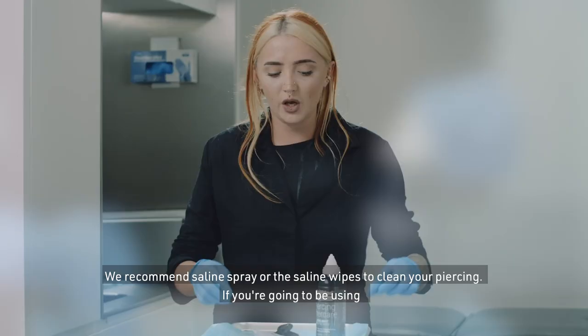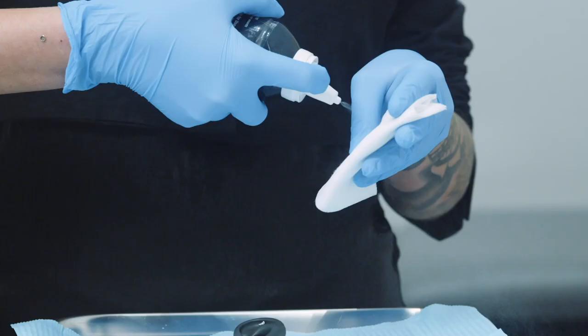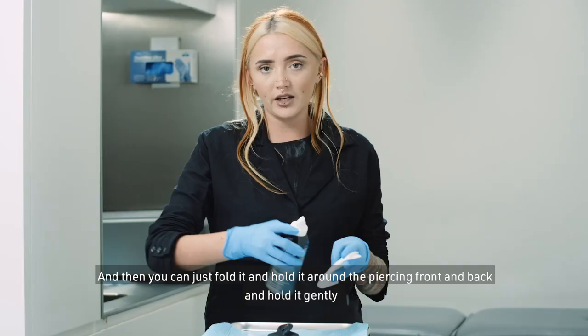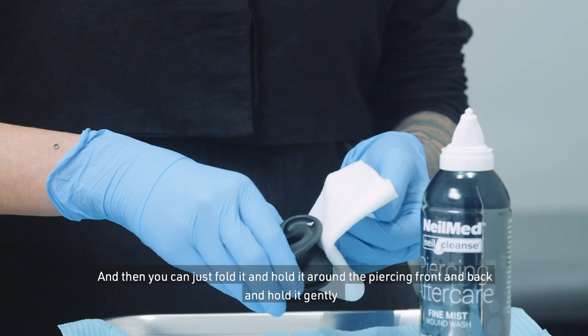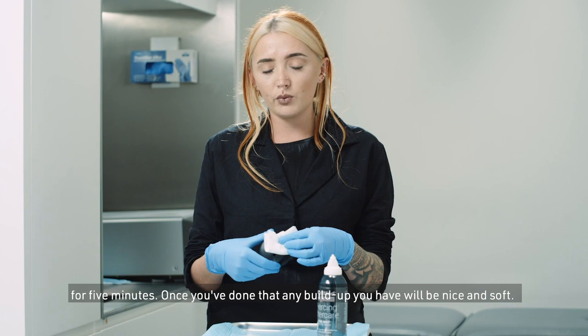We recommend saline spray or saline wipes to clean your piercing. If you're going to use the spray, you want to use a piece of non-woven gauze, spray the gauze really well, then fold it and hold it around the piercing front and back and hold it gently for five minutes.